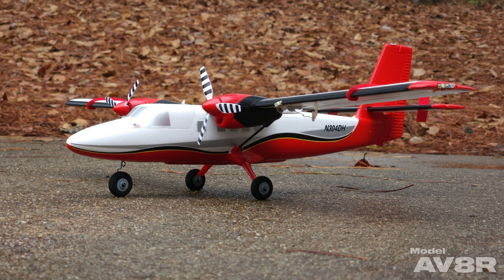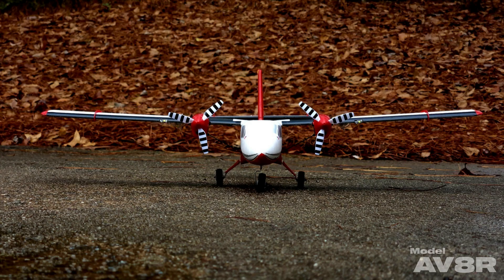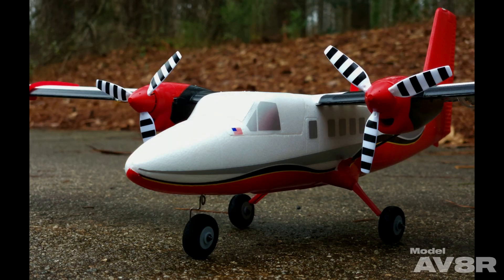E-Flight's UMX Twin Otter is a great-looking airplane. It has a full LED light package, has a 19.4-inch wingspan, is 17.3 inches long, and weighs 3.7 ounces ready to fly with our 500 milliamp 1S pack. It also has AS3X and optional SAFE Select.